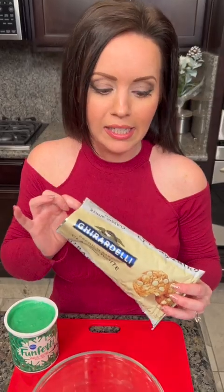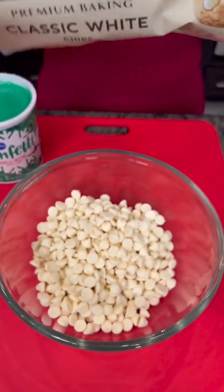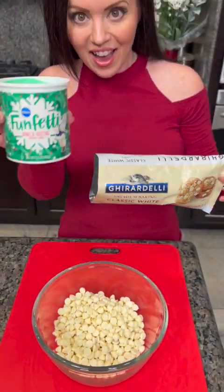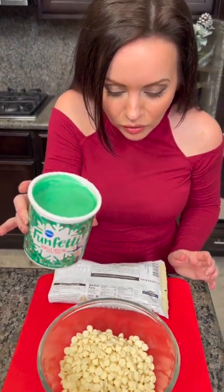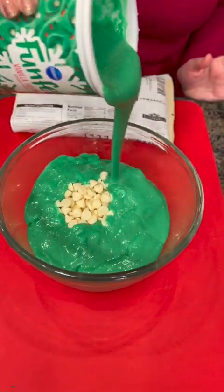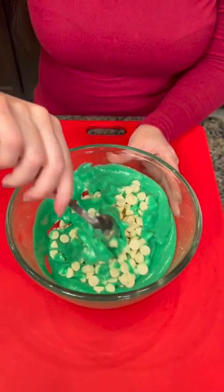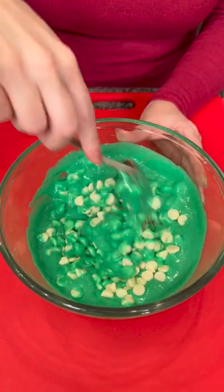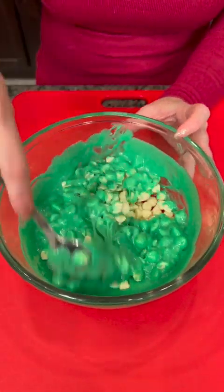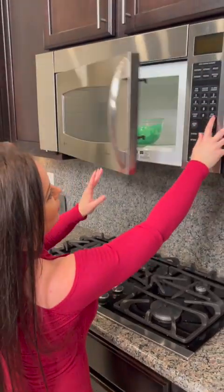I'm going to show you how to make an easy two-ingredient fudge using chocolate chips. These are the white chocolate chips and some icing. I've chosen icing that's already colored green. You just stir that up, and then we're going to put this in the microwave to melt those chocolate chips completely — 30-second intervals, checking on it and stirring it repeatedly, and then we'll have our fudge.